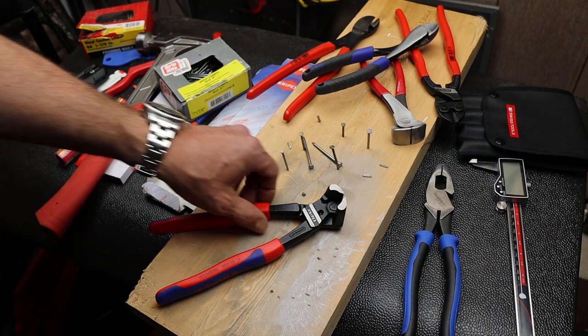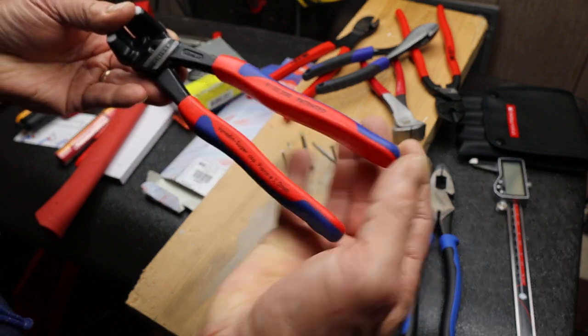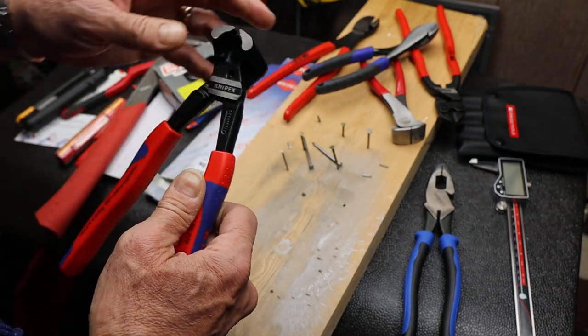Howdy folks, Doc here with Last Best Tool and this is the KNIPEX 6102-200. This is a high leverage bolt end cutting nipper and it's got a couple of unique features I want to point out.